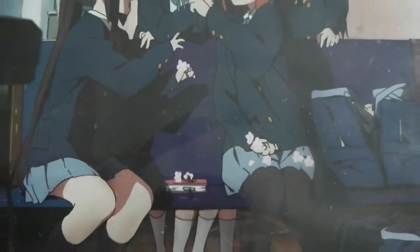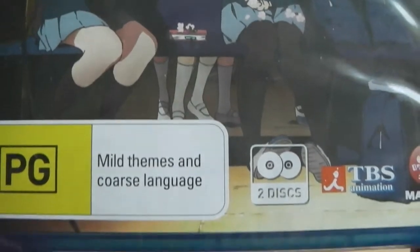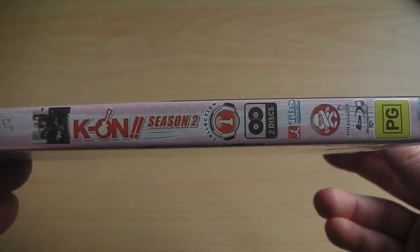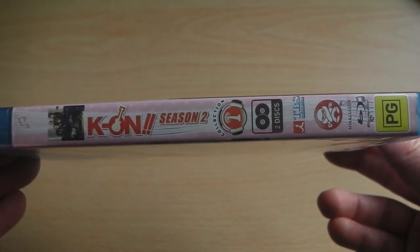As you can see, the front cover features all the usual things you'd come to expect, such as the age rating, the two-disc information, as well as a big piece of character artwork.